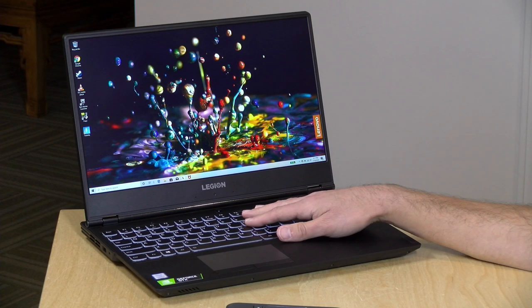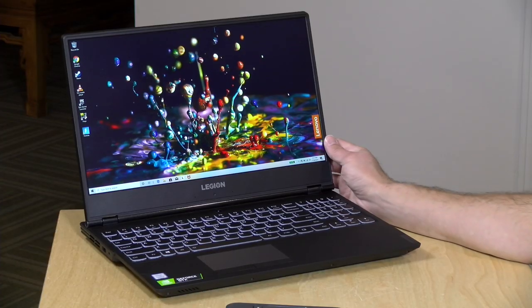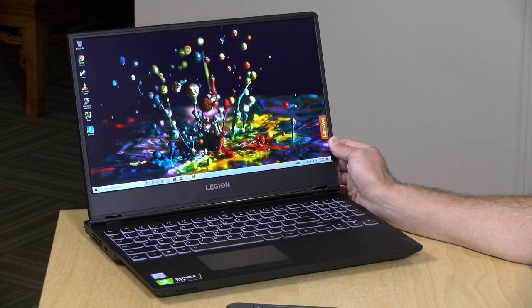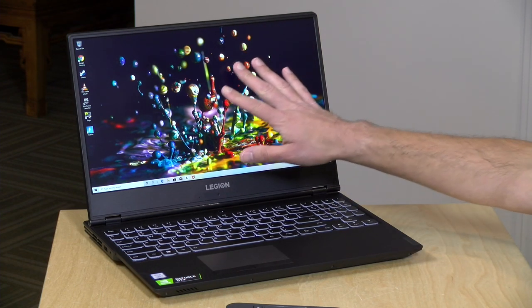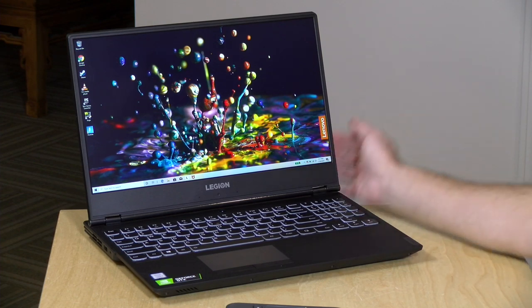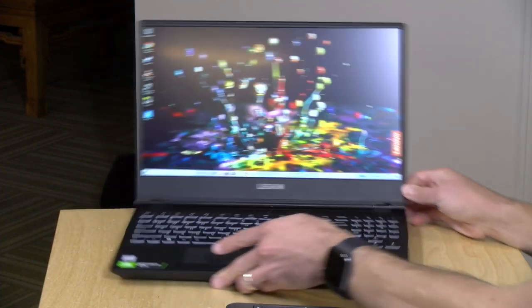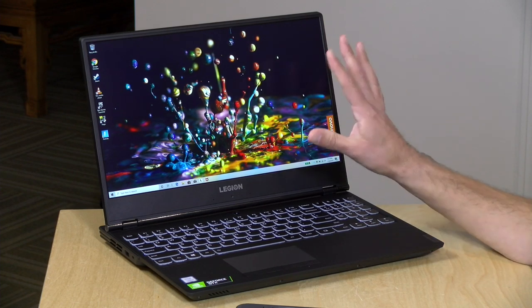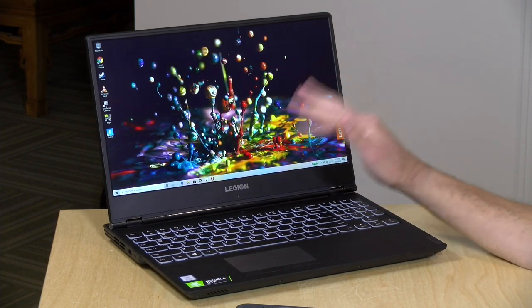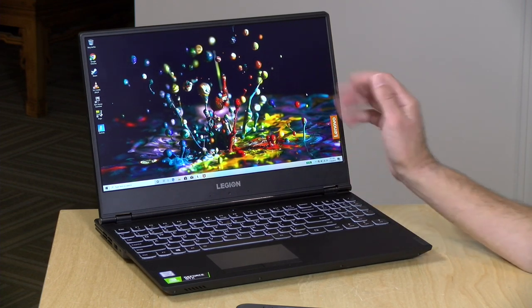There are a number of different configurations for this laptop. The one we're looking at costs about $1,459, but you can get one starting at around $899. They all have 15.6-inch displays, but this one has a 1080p 144Hz IPS display with a matte finish running at about 300 nits of brightness. It looks really nice, especially for games running at high frame rates. Having 144Hz will really make a difference if you can swing it.